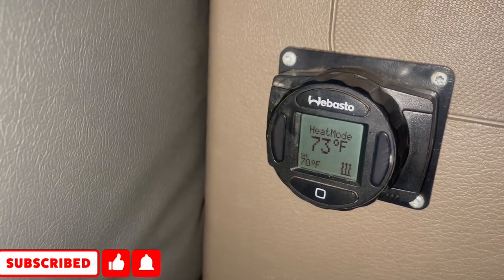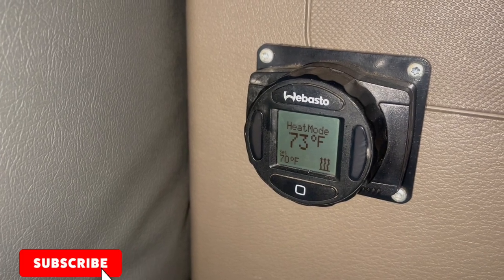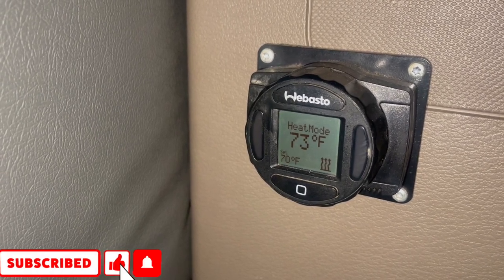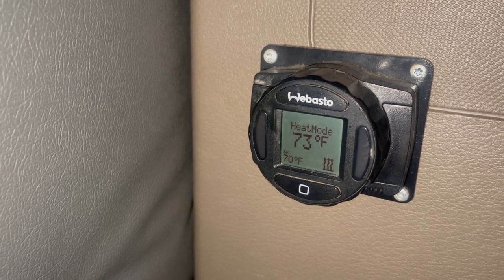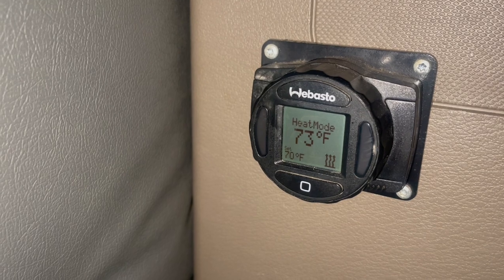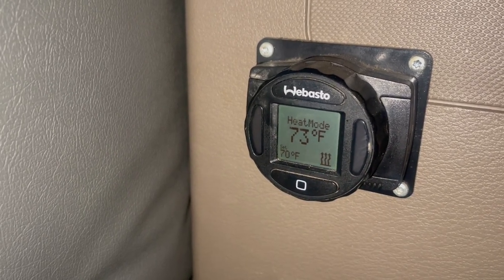My truck is at 73 right now because it's still running. But let's say you were inside the truck stop and you cut your truck off while you went inside. When you came back to the truck, it's like 60 degrees — and then being set at 70 is pretty good.